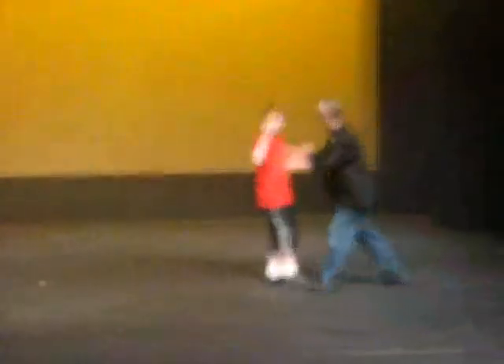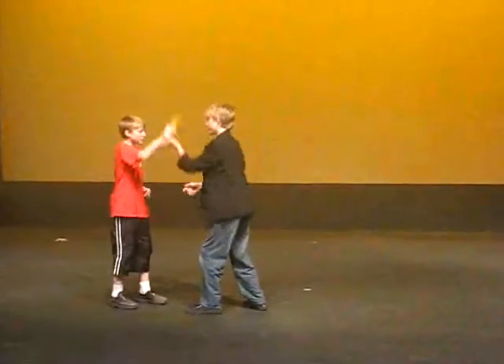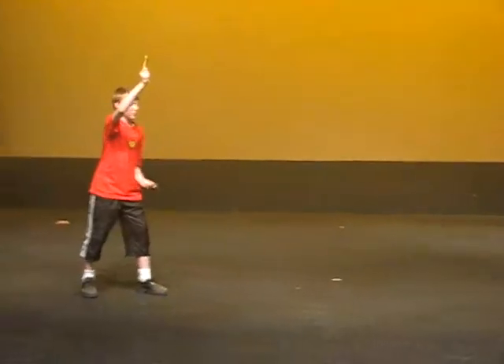No, no, no. Go back. Now, raise it up to your head. Hold it up there. Now, round your psychopaths. Okay, second part. Second part of the banana.